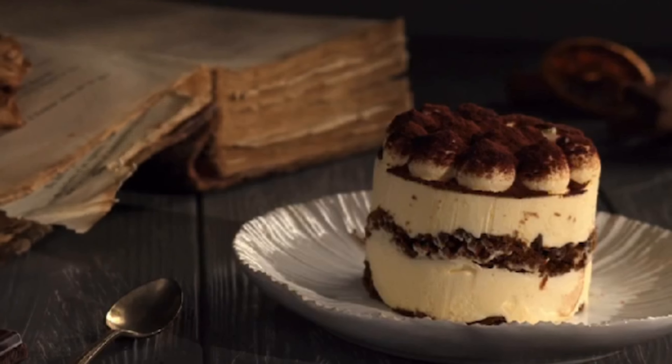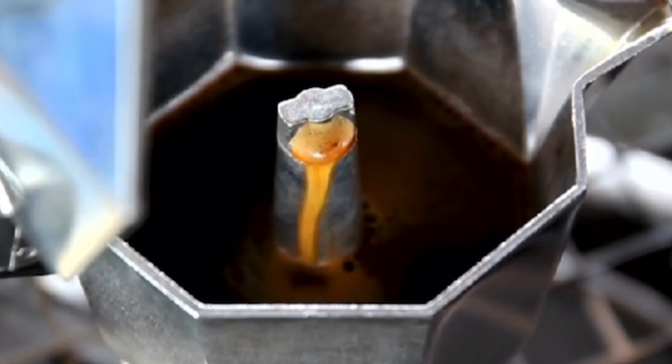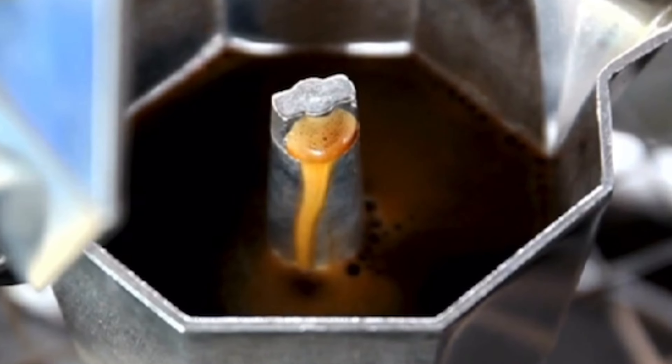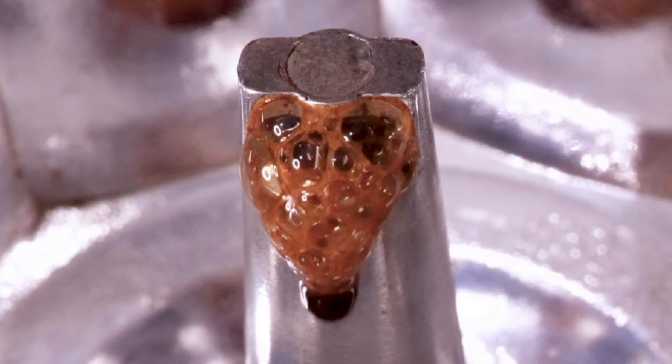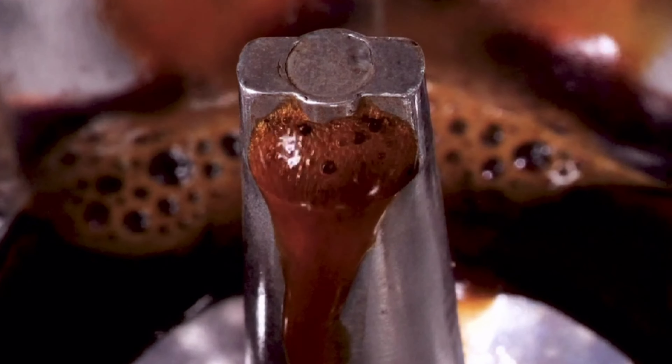A mocha pot, also known as a stove top espresso maker, uses steam pressure to brew coffee by passing hot water through ground coffee beans. The process of using a mocha pot to make coffee for tiramisu is similar to making regular coffee, but with a few key differences. The coffee used for tiramisu needs to be strong and concentrated, which means using a finer grind of coffee beans and packing the coffee more tightly into the filter basket of the mocha pot. This helps to extract more flavor and caffeine from the beans, resulting in a more robust coffee.